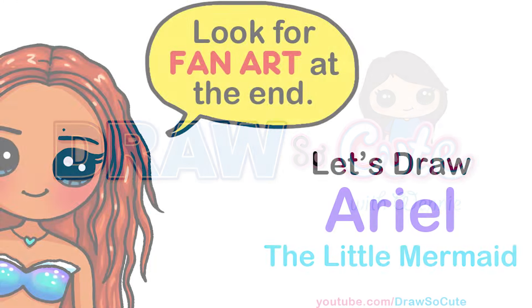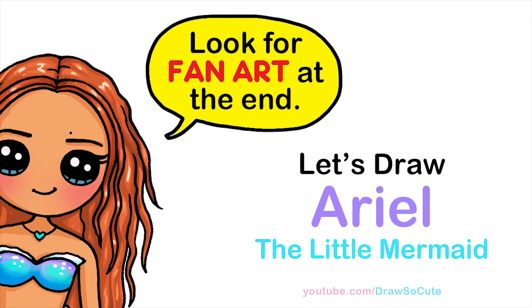Hi Dressier Cuties, Winnie here. Today we're going to draw Halle Bailey as Ariel from The Little Mermaid. So let's get started.